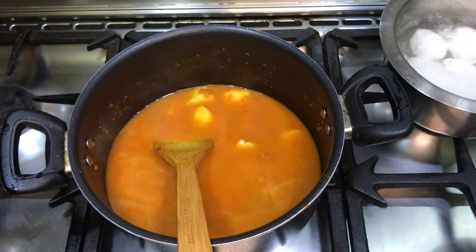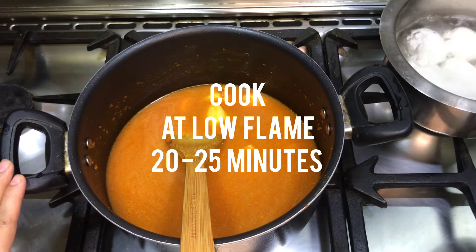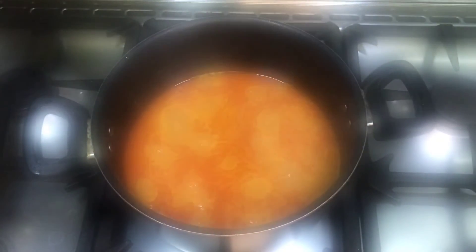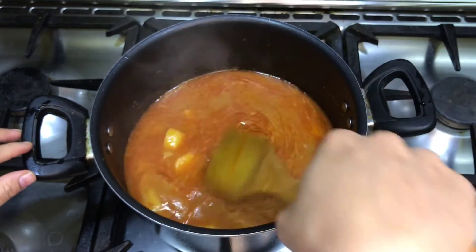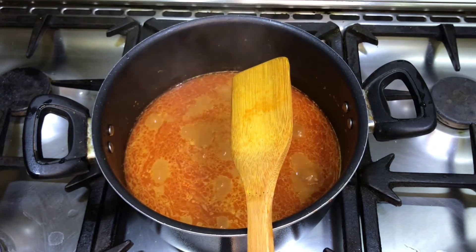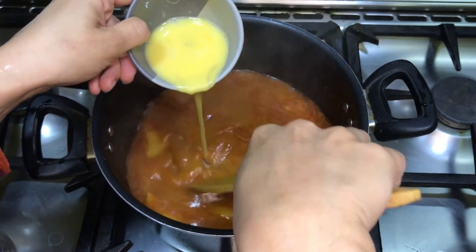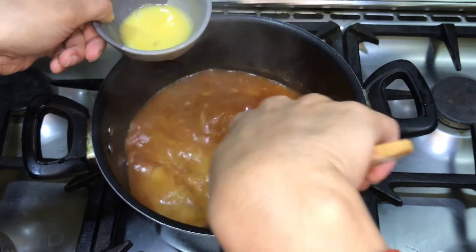Cook for 20 to 25 minutes. Then add the chopped onion. After 20-25 minutes, check that everything is cooked well — you can check with a knife. Add the onion and a little salt, and mix it in.